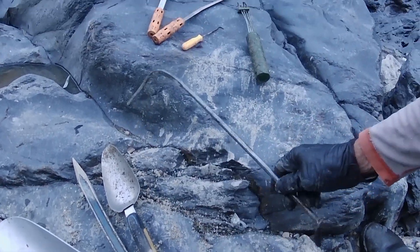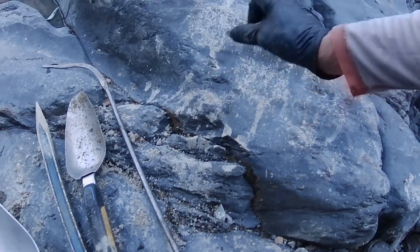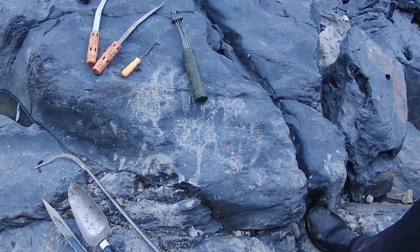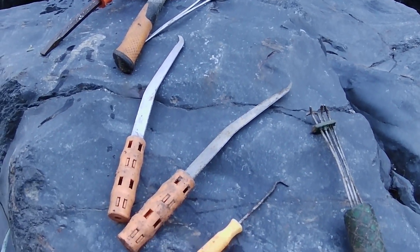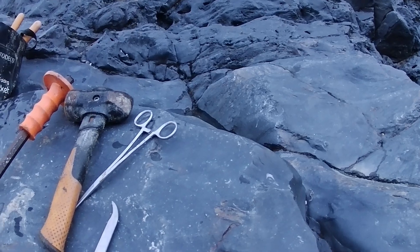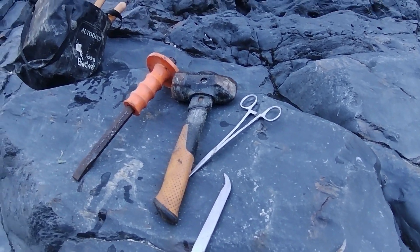Smaller scoop. A pointy crevice tool with a spoon. These are my homemade magic fingers, very similar to what Keen makes — I just make my own. A little crevice tool from Harbor Freight. Two more crevice tools with the orange handles — those I got from Two Toes. Forceps, Fiskars, a rock hammer, and a chisel.